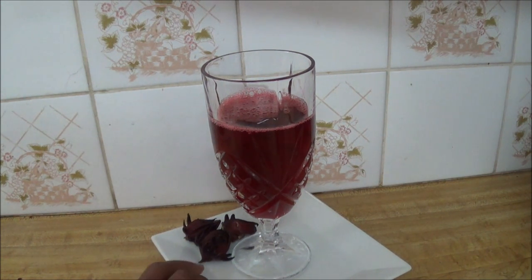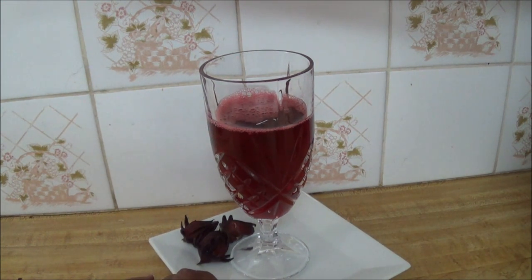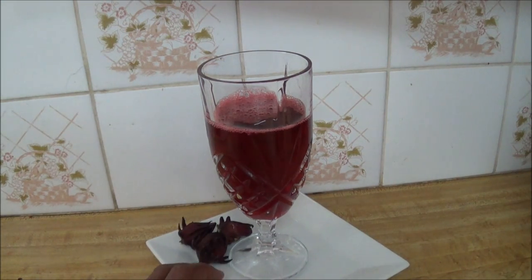I think this may be the last of my beverage recipes for the season. I'll be doing some more actual dishes in the next few recipes. I may have a surprise for you as well in the next couple of weeks. Take care, bye!